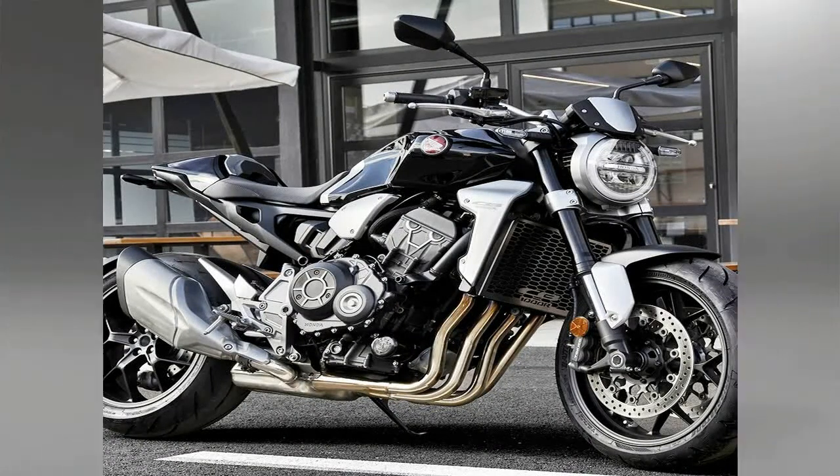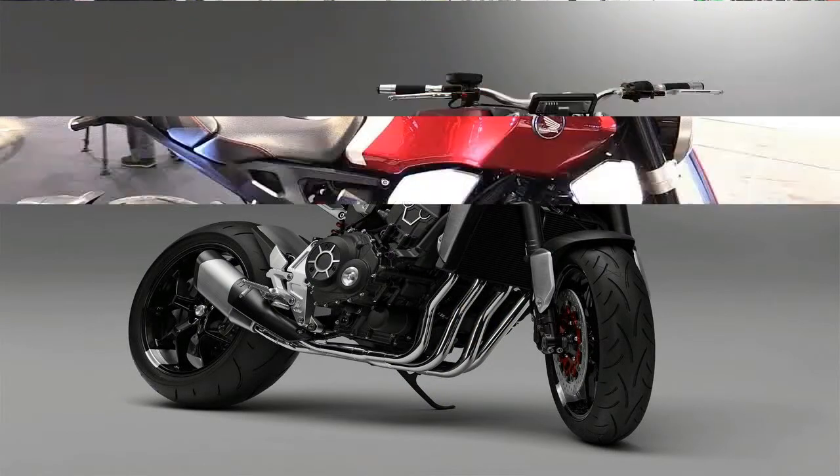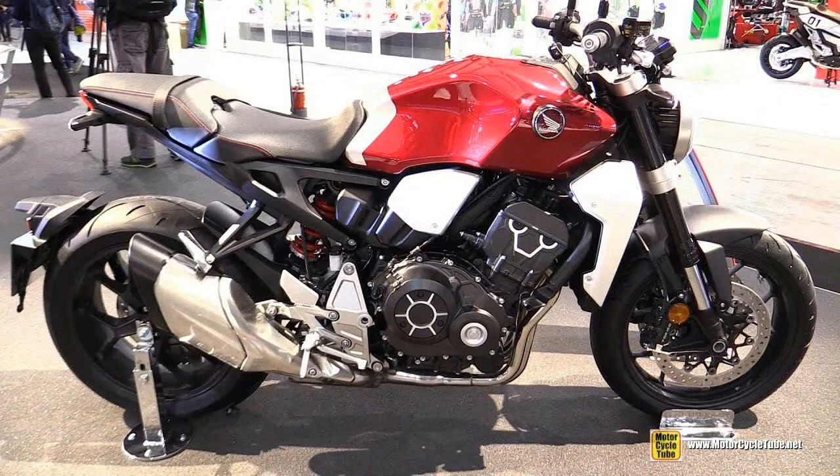Yeah, that may be a bit of overkill there, but a two-channel ABS feature provides a safety net so you can get the most out of the brakes and still keep the machine dirty side down.